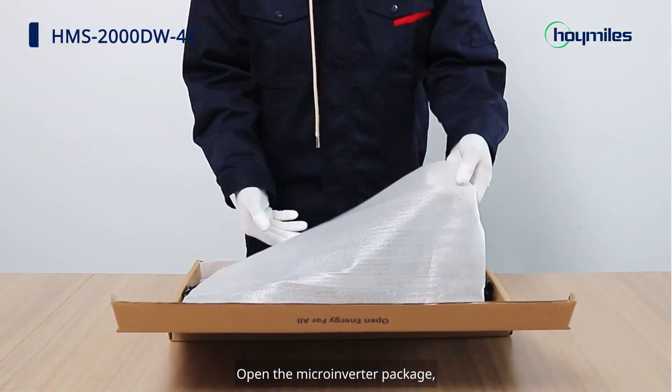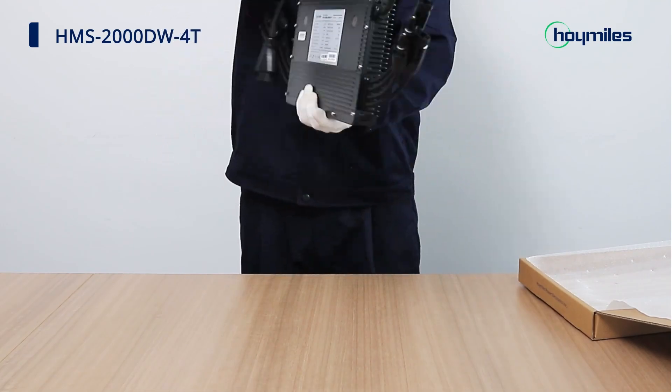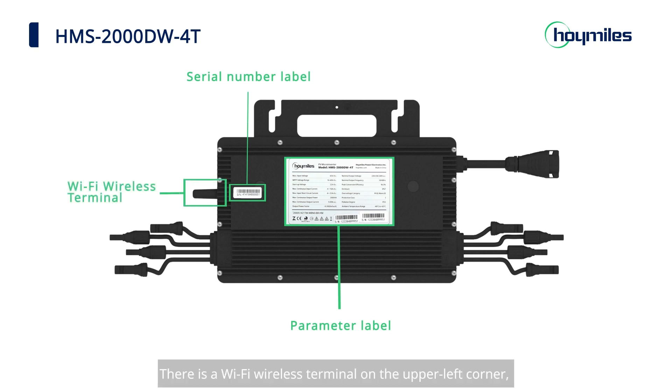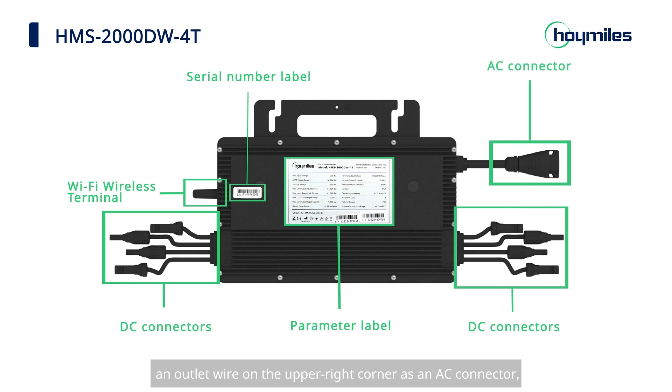Open the microinverter package. We can see a parameter label in the middle part and a serial number label on the left. There is a Wi-Fi wireless terminal on the upper left corner. Jacks on the lower left and lower right corners serve as DC connectors. An outlet wire on the upper right corner serves as an AC connector, and a screw hole in the middle of the handle is the grounding hole.